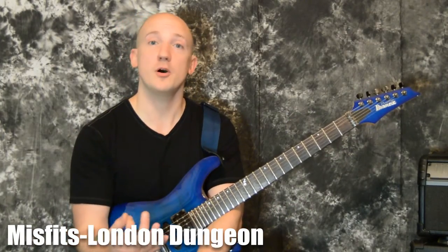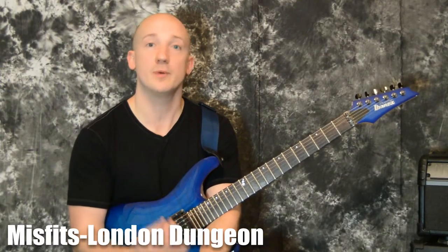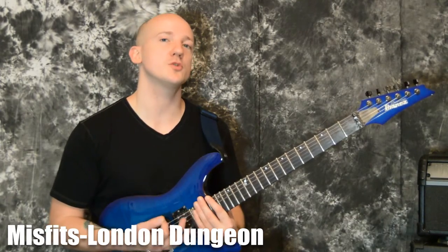What's up guys. First I just want to apologize — last week I had so much going on I wasn't able to make a video, but hopefully you guys stayed busy anyway. Today we're going to do a song from the Misfits.